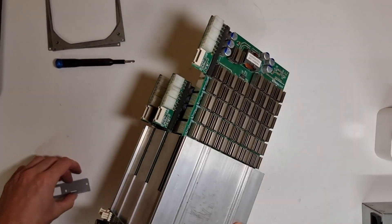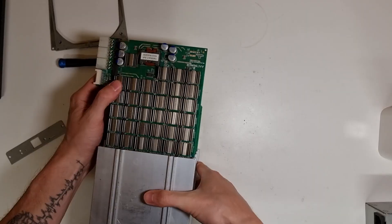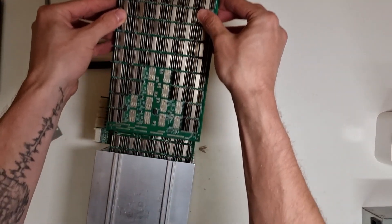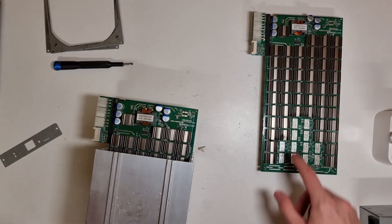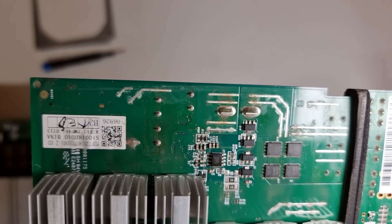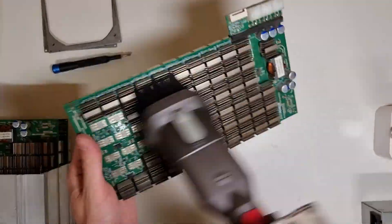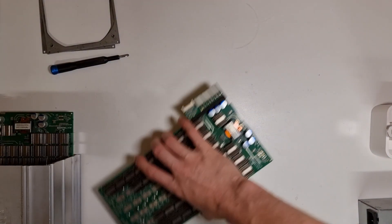I wasn't expecting them to slide out like that. This is a hash board. We've got a little fly inside there as well. That's looking a bit sad and rusty. Best cleanup job I've ever done in my life. I'm gonna put this to the side so I don't get all of the crap onto the next one.